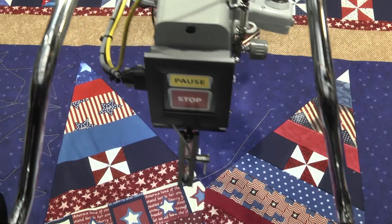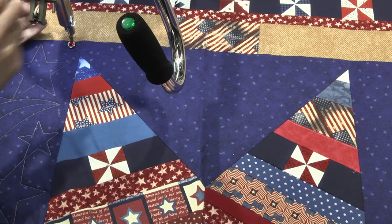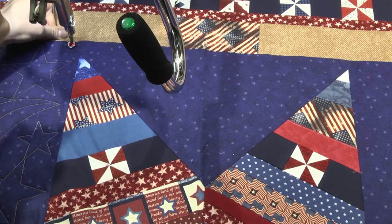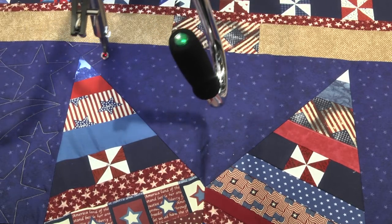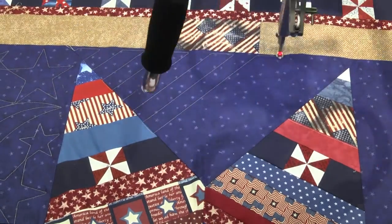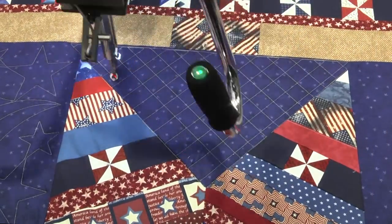I'll press continue so that the machine goes to the start of the pattern. I'll pick up my thread, grab the bobbin thread, and press continue. And so now we've stitched out our crosshatching with Inova's Mach 3 exclusive crosshatch feature. Thank you for joining us.